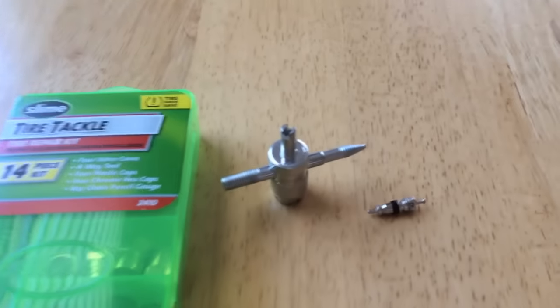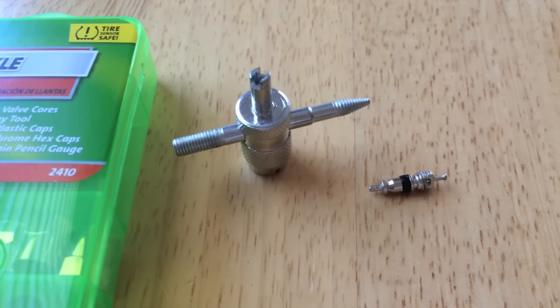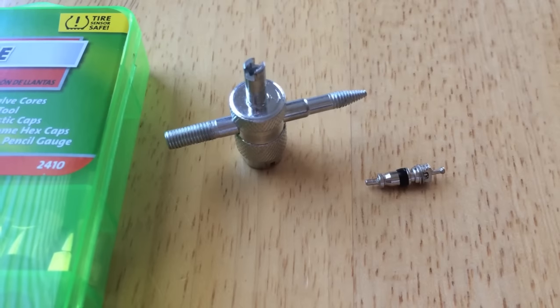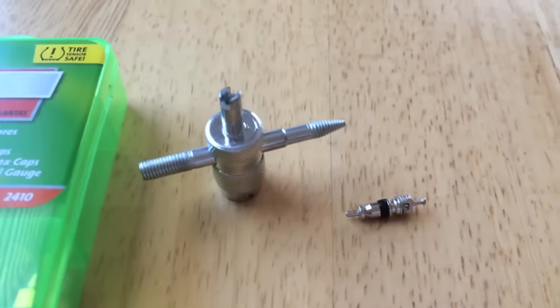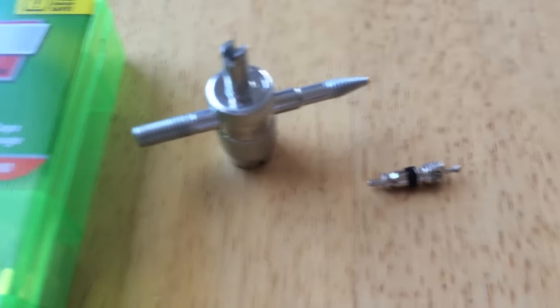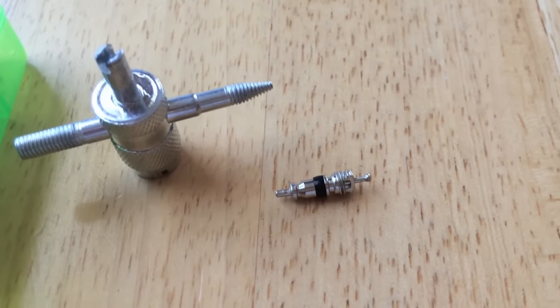Hey guys, Mike Borders with the Mike Borders channel. Today I have a leaky valve stem — the tire just basically went flat and there's no holes or leaks in the actual tire. It's a fairly new tire. What we found out was leaking was this tiny little Schrader valve that is located inside your valve stem.